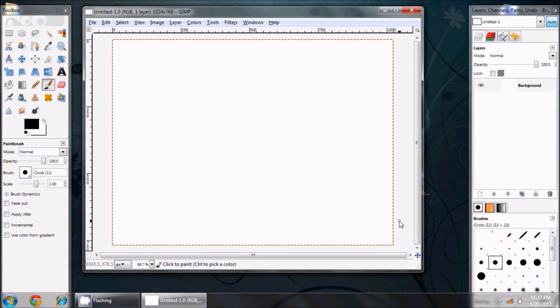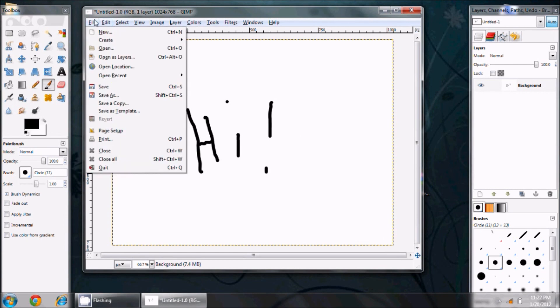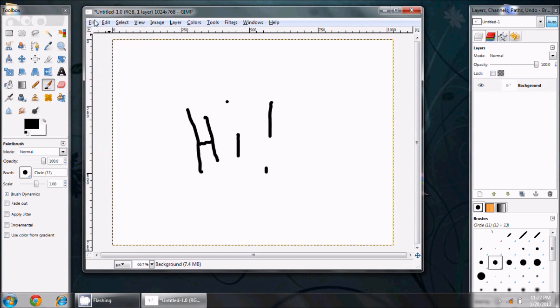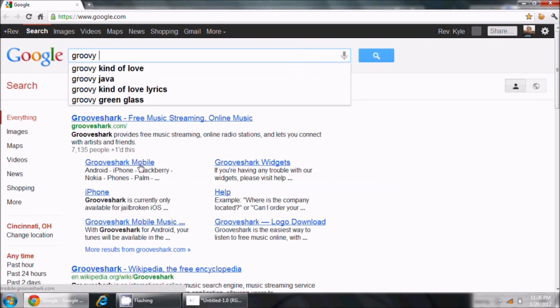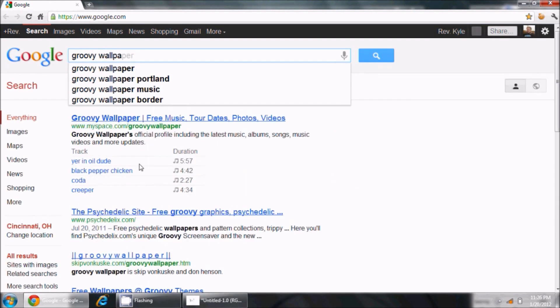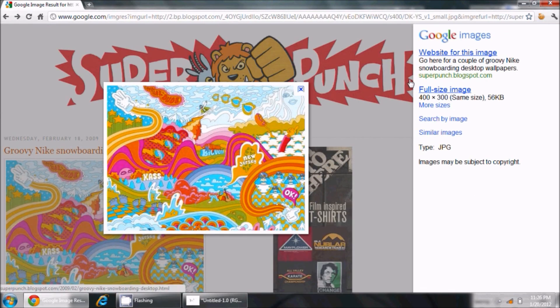You've got several options: you can draw something directly on here and that'll be your background, or you can do what I did — go find an image you like. I found the easiest thing to do is to go to Google and search for some sort of background. Here's one I like — it's 400 by 300, which is fine, we can stretch it out. I'll just go ahead and save this image.